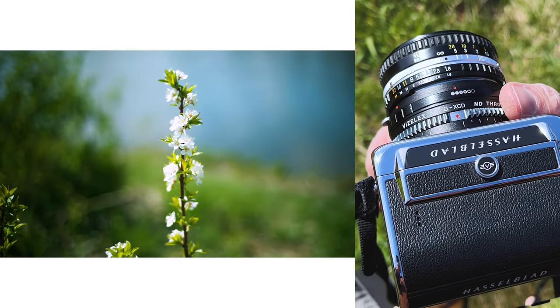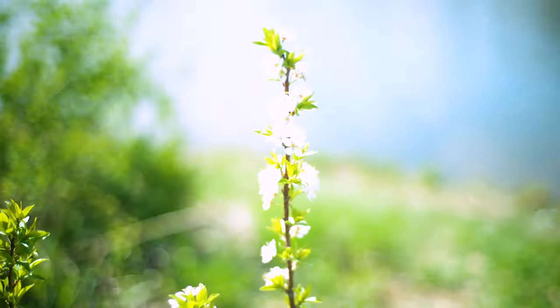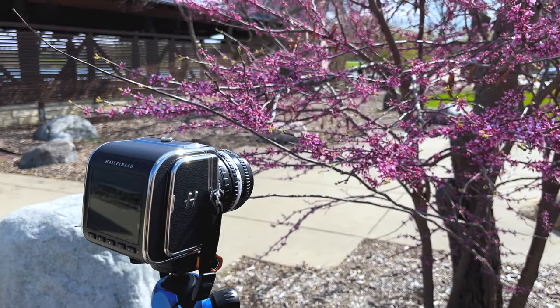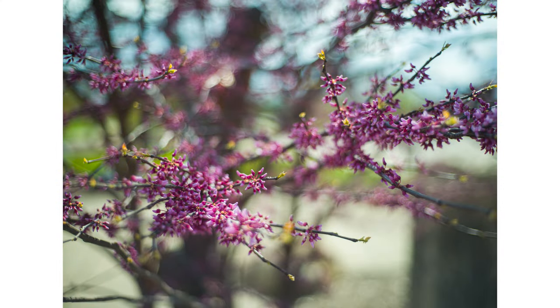but as I crank in the variable ND, it cuts the amount of light hitting the sensor and gets us to a usable exposure. The variable ND filter in the ND Throttle is also helpful for shooting shallow depth-of-field photos like these.